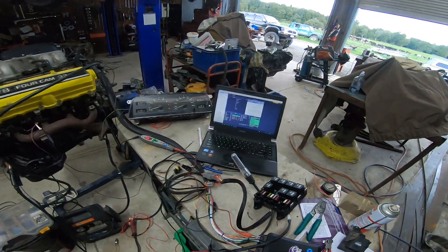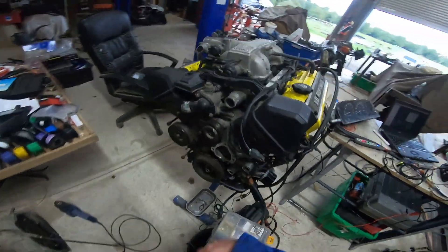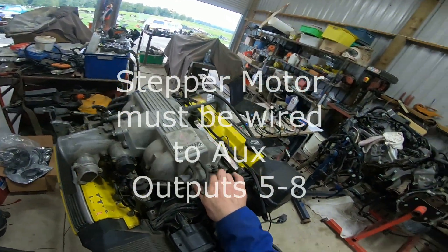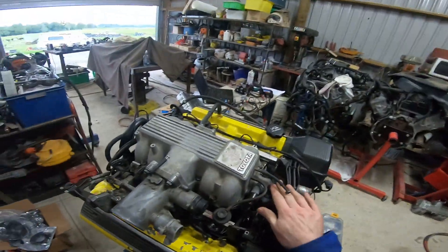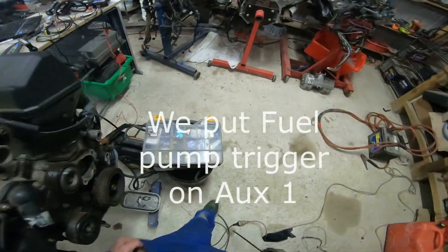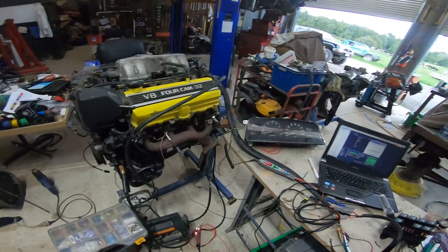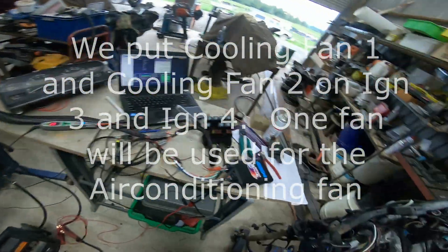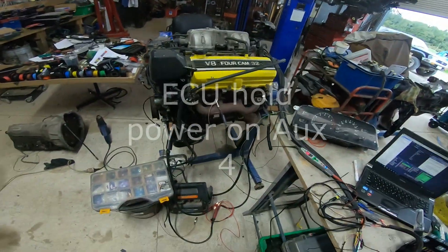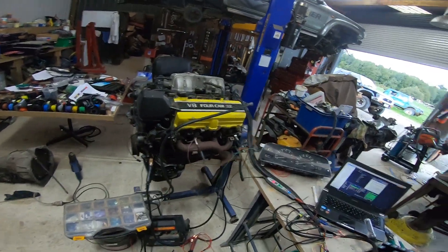In this case we're running the factory stepper motor, which is here. That takes up four of our auxiliary outputs. We're going to run a fuel pump, we're going to run some fans — this vehicle has two fans. And because we're running the stepper we need to run the ECU hold function. So there's our four, and we needed a couple of extras.